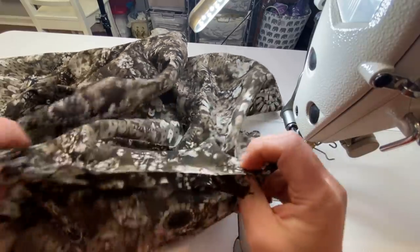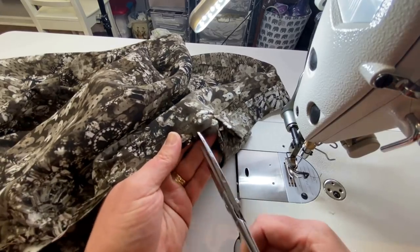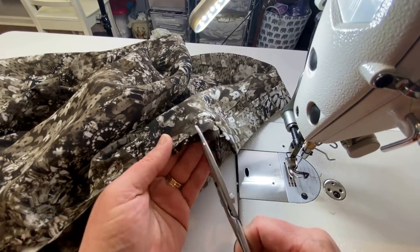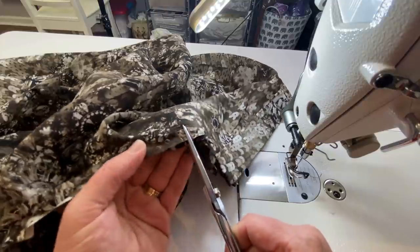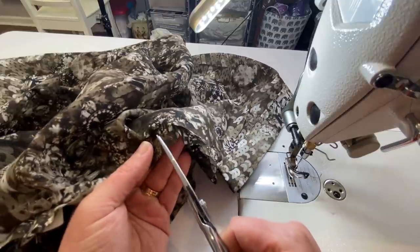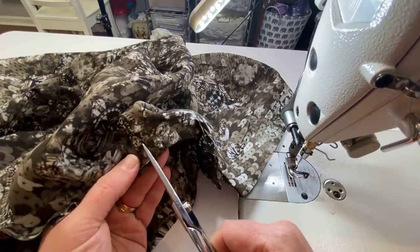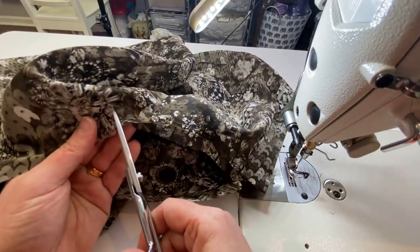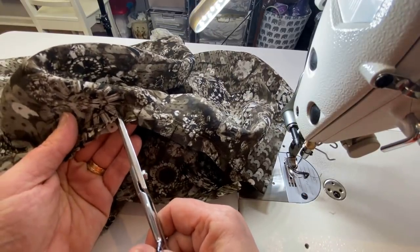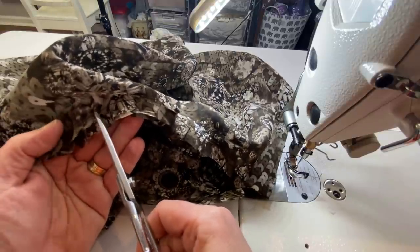Go back and make sure you haven't gotten any weird pinches — we're good. Now we can clip into this seam allowance through the curved areas all the way around, then take it to the ironing board and press this seam up.